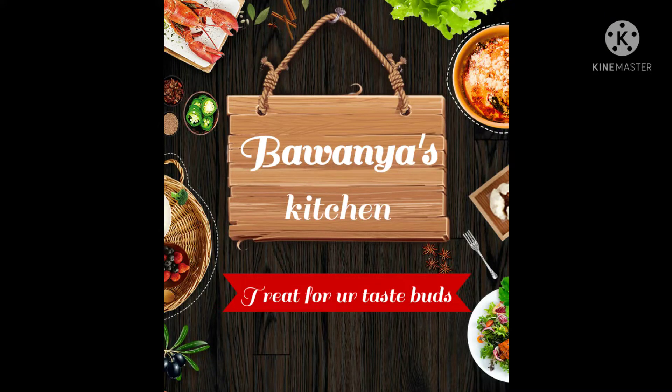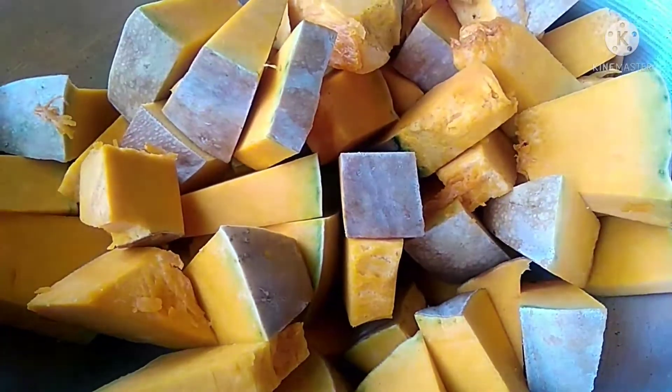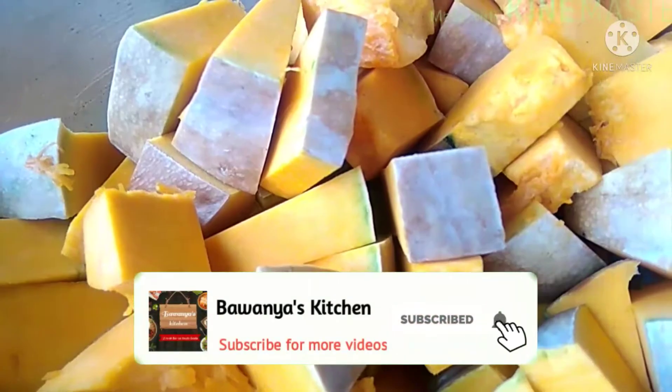Welcome to Bavaniya's Kitchen. This is the recipe for our kitchen — a hot and sweet side dish. Don't forget to subscribe and click the bell icon to get notified.